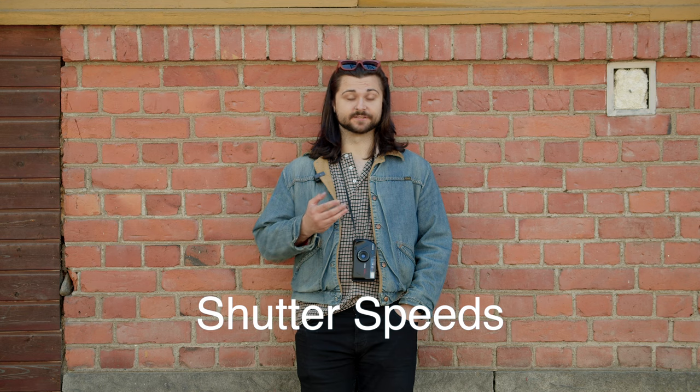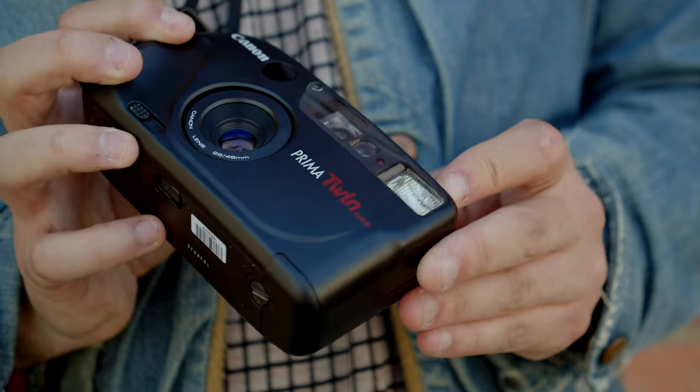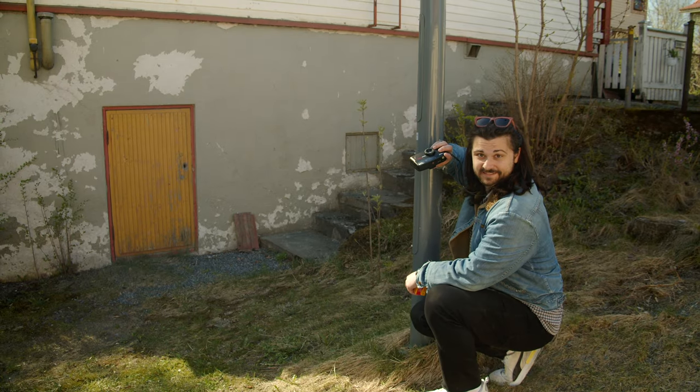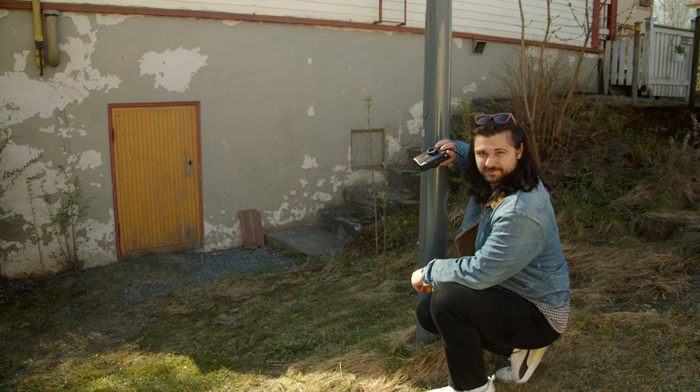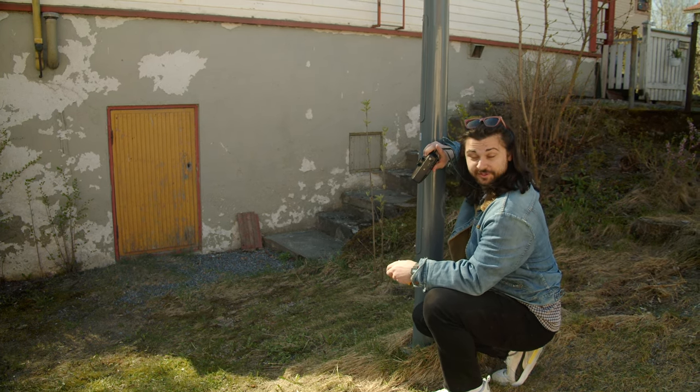One important thing to know about your point-and-shoot film camera is the shutter speed and aperture range, as this will determine whether you can get good exposure in very bright or very dark light. For example, this camera has an f4 or f6.7 lens — that's pretty slow, so this camera won't do well in low light. My lens here is f6.7, which is pretty slow, so I'm going to brace myself against this pole to hopefully get a usable shot.